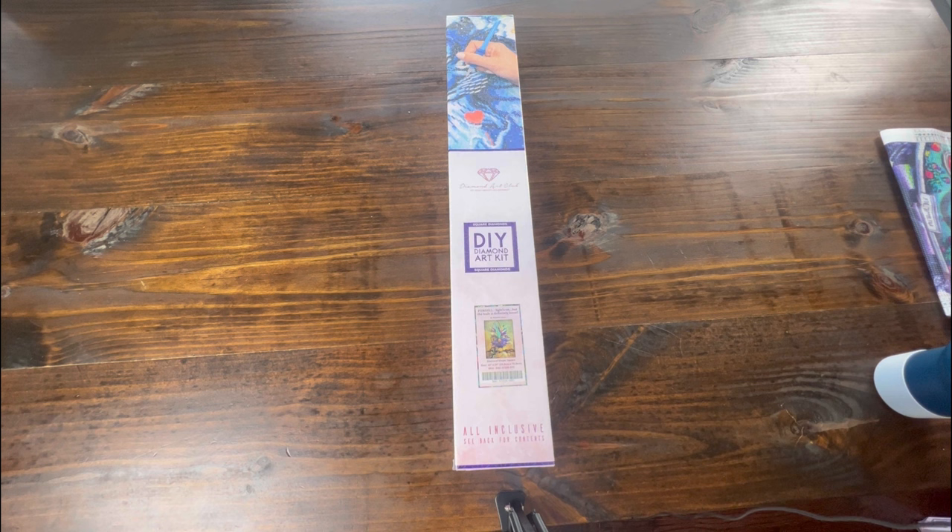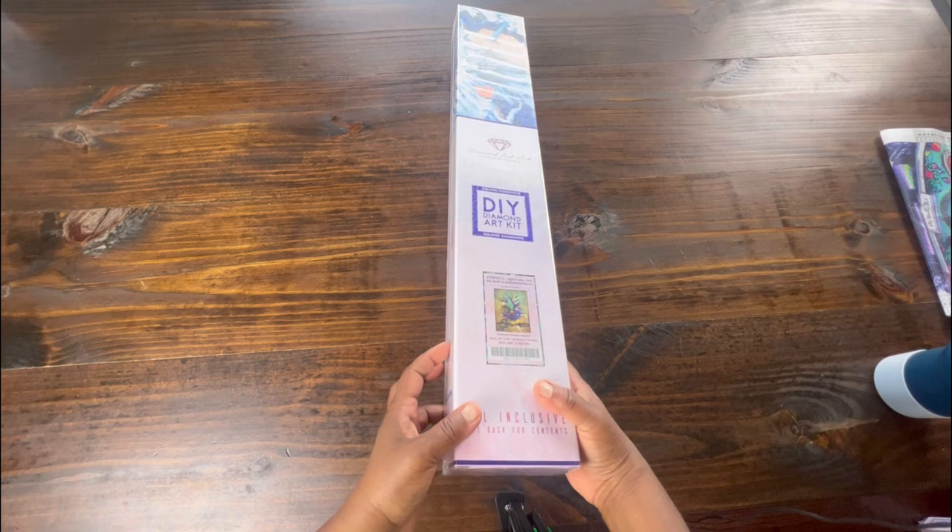Hello and welcome back to Diamond Shine with Shanta! Today I'm going to be doing an unboxing from Diamond Art Club. It is a square kit — we can tell by the blue square on the box.